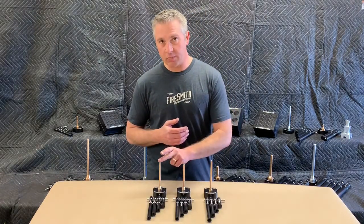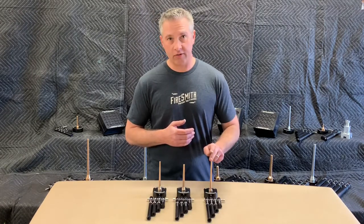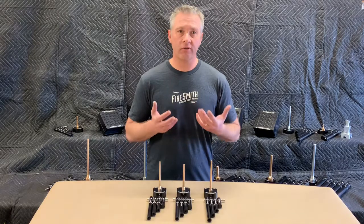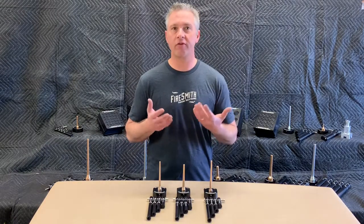We've got our Super BP Corburn tool set, our Universal Corburn tool set, and our Nozzleless Corburn tool set. So let's go ahead and explore the differences between these three different tool sets to help you decide on which one is the best for you.